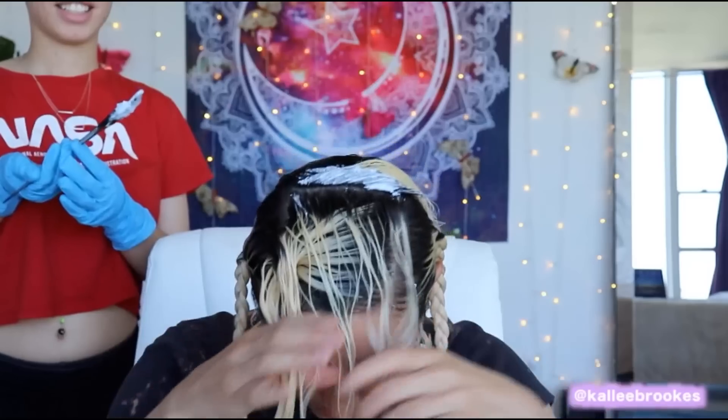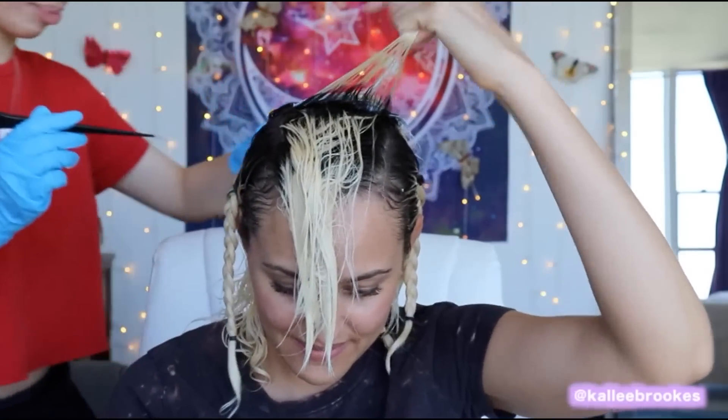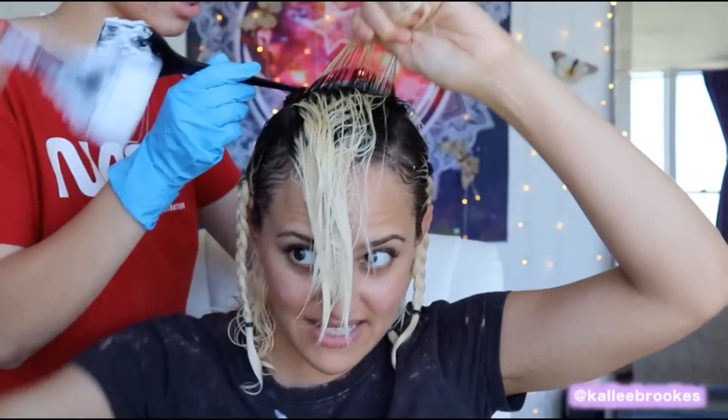And then you're going to do your whole hair like that — little pieces at a time, little pieces at a time.